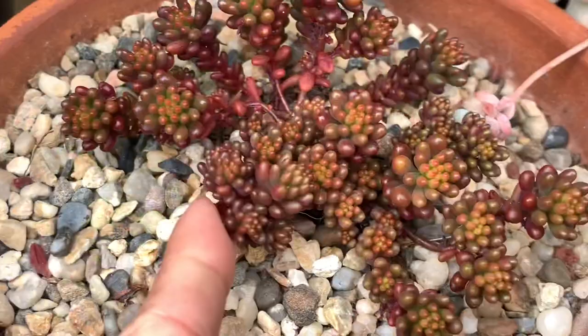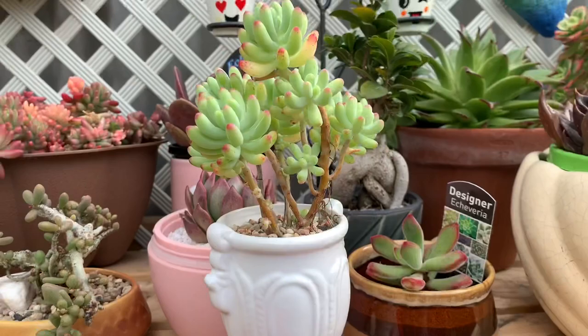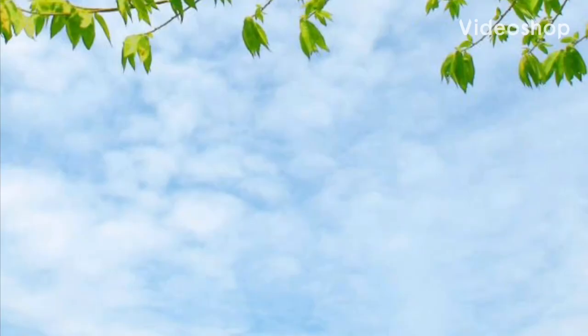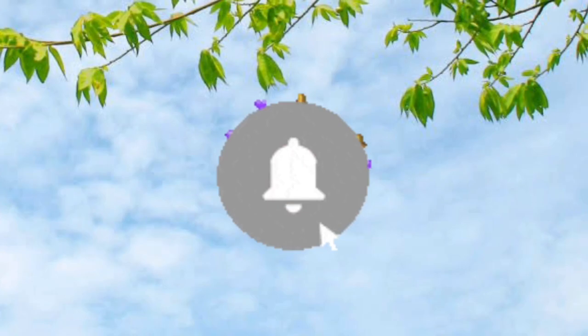Hi guys, how are you doing and welcome back to my channel. My name is Ams. Today's video we're going to talk about Sedum rubrotinctum, known as jelly bean. Before I start, please subscribe and support my channel, and don't forget to click that notification bell so you'll be updated every time we have a new video.